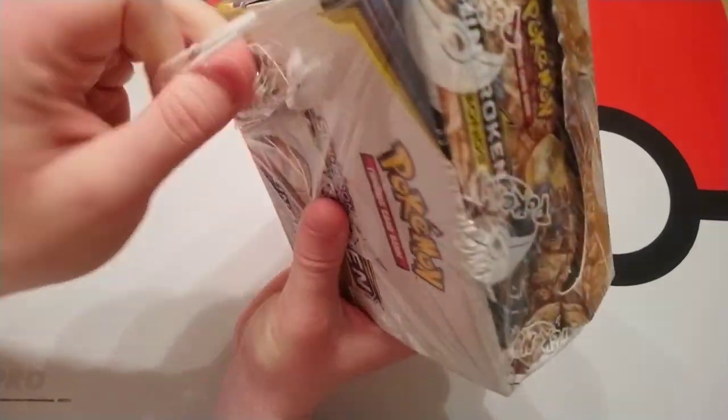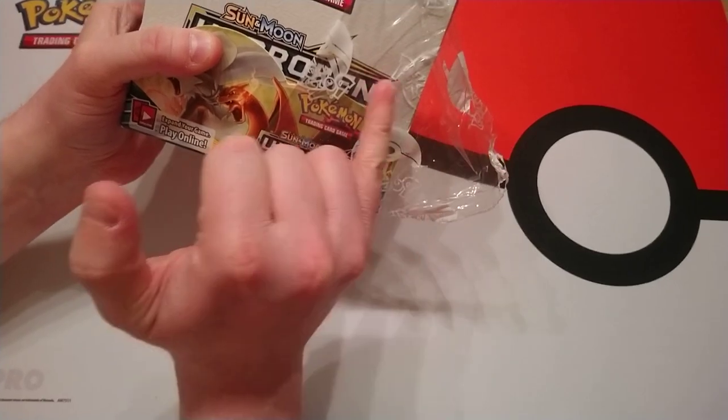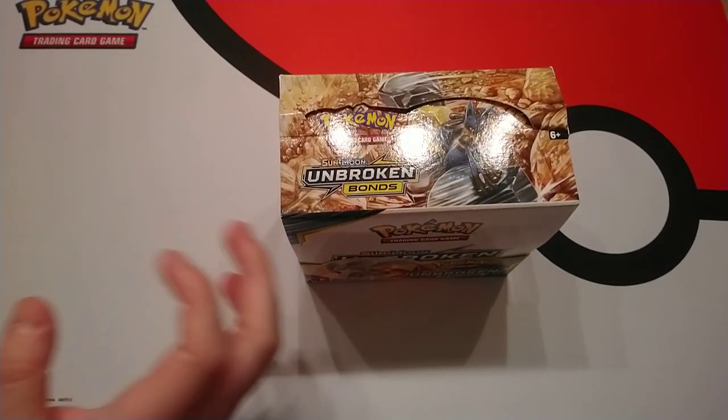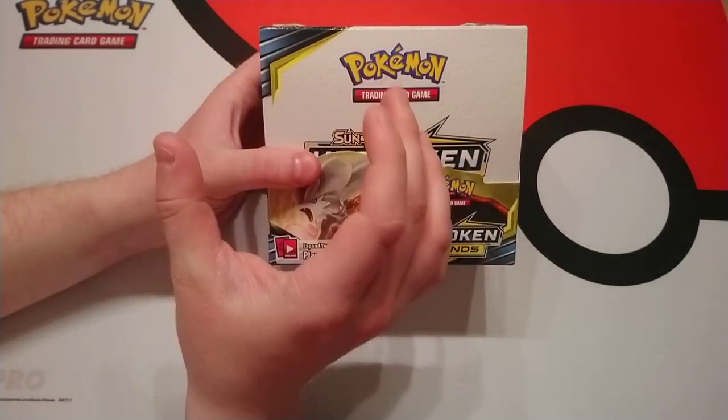Some scammers will reseal a booster box and seal it with just regular cellophane, basically, but without the Pokemon branding on it. Some are getting better and they do have the Pokeball pattern, but it's smaller. So that's what you're looking for when authenticating your box.